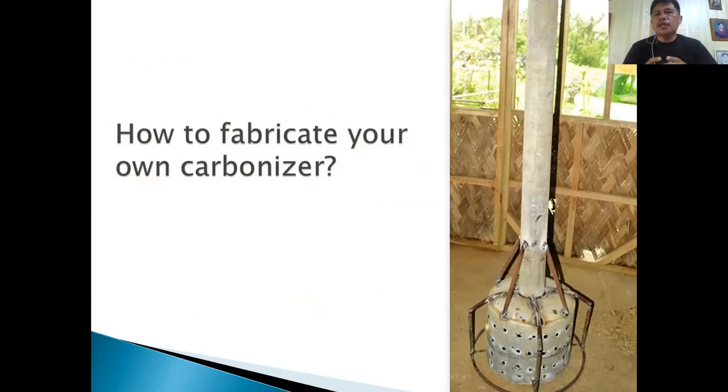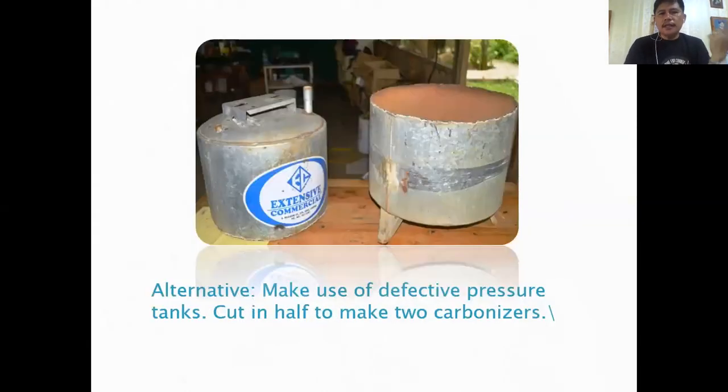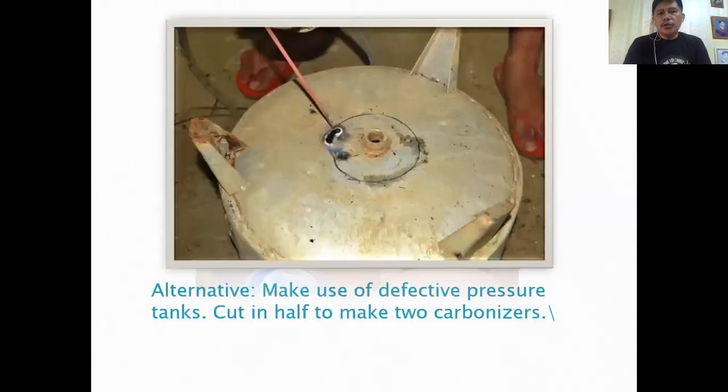It is very important to have a good carbonizer. To fabricate your own: for the chamber, use a 20-liter used oil can, about 40 centimeters in height. Remove the cover and make a hole at the bottom of the can, about 9 to 10 centimeters in diameter, for the chimney. Alternatively, those who have pressurized tanks can cut them in half to make two carbonizers.